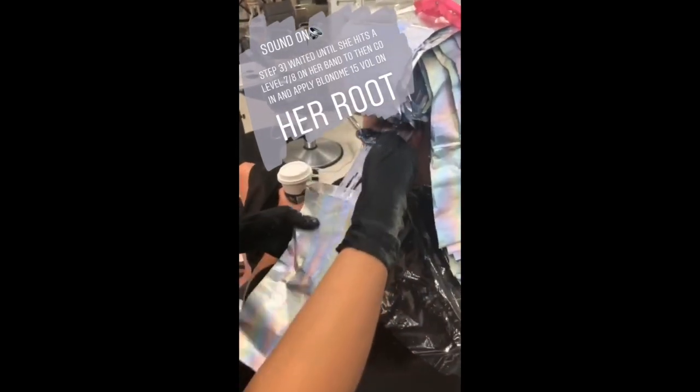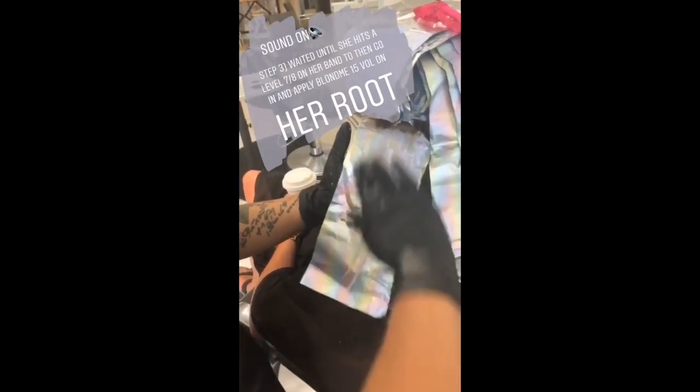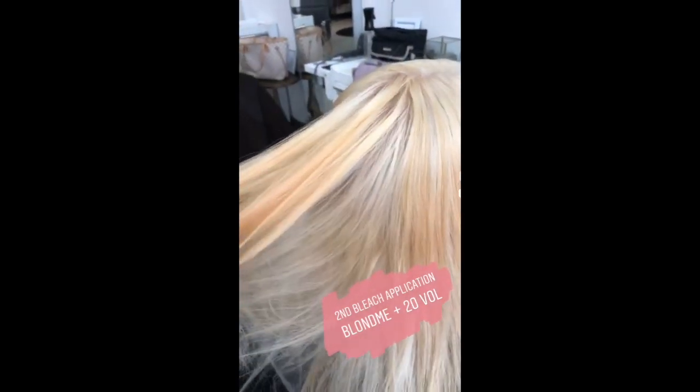I'm just going in and seeing where my lightener is sitting at, and it is doing great. So what I'm going to do now is go in with 15 volume and apply it to her root.